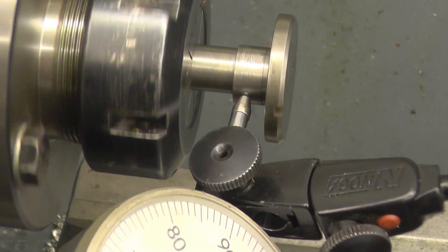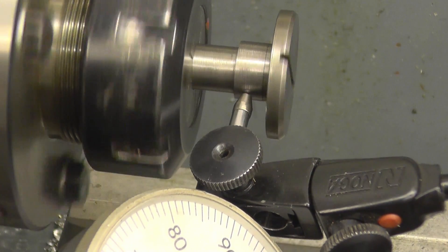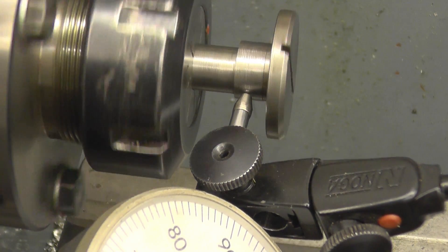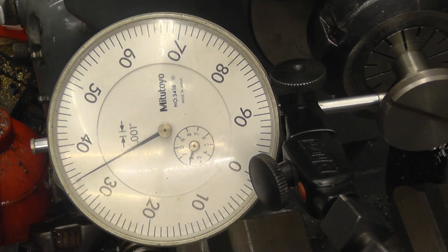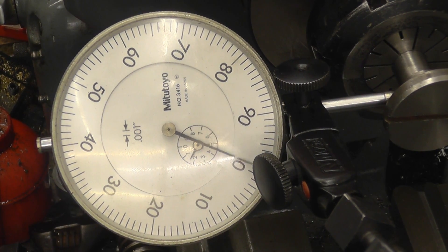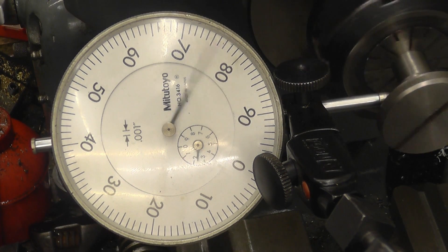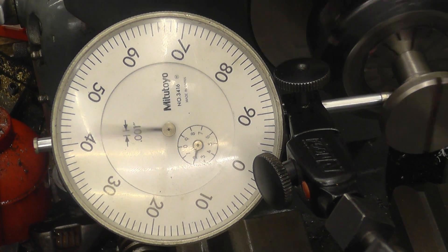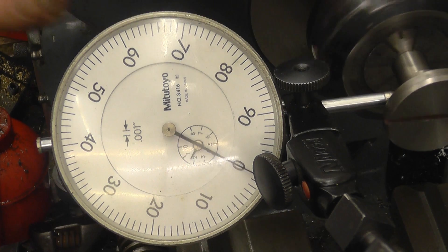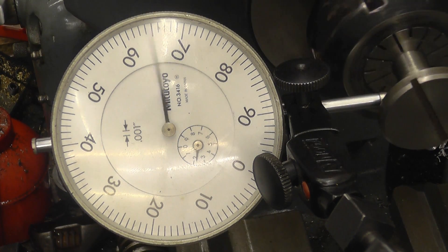I'll mount this in the collar chuck and measure how much offset there is — that's a critical dimension. You can see that piece running true within just another thou — that's how accurate this chuck is. And you can see that eccentric part running out. I'll move the camera so you can see how much it is — this will be a direct measurement. Zero there and we've got 92 thou. I think anywhere between 90 and 100 will do because obviously it's an adjuster — it depends on how much you move it.